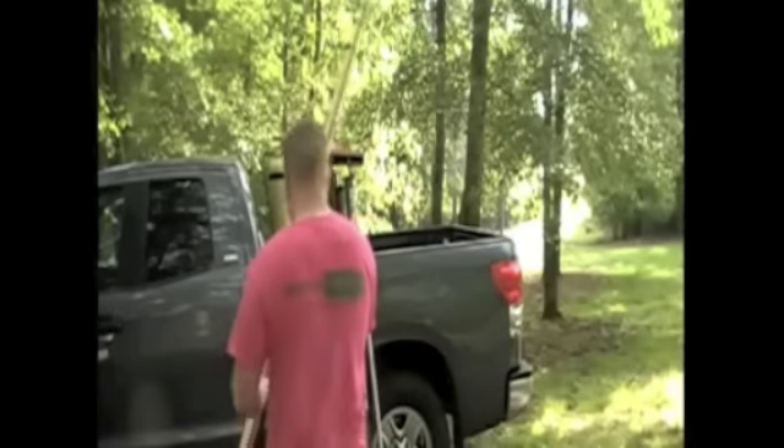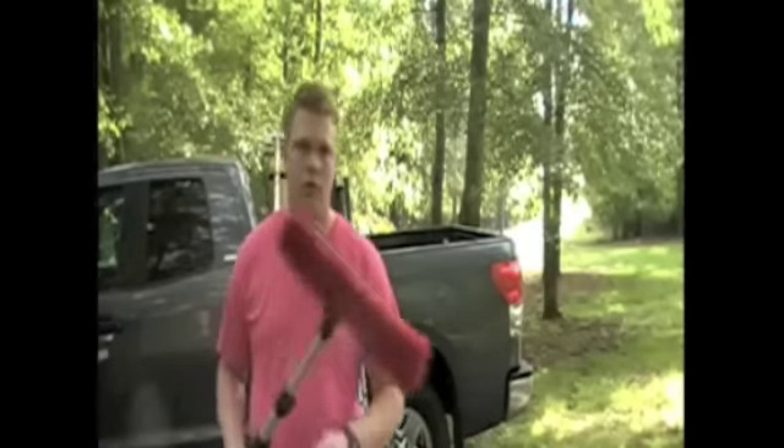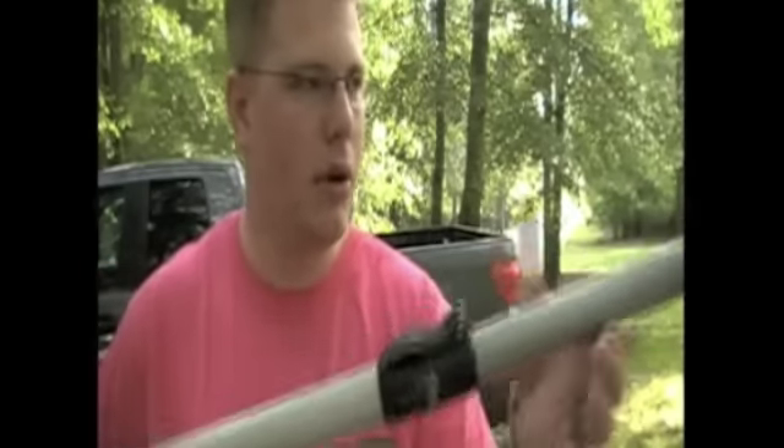Next, let me show you a fiberglass pole. This is an X-Tail — I believe it is about a 20-foot pole. It's made out of fiberglass. Extremely light, much lighter than a Tucker pole, even though it is half its height. It's a little bit better with the flexibility issue — a little bit stiffer than the aluminum. It has these clamps, which are a little bit easier to use than the Tucker pole.